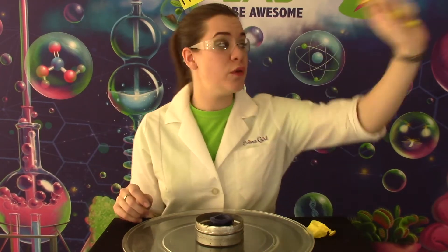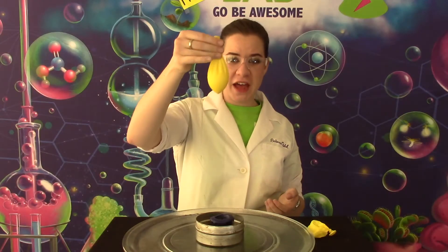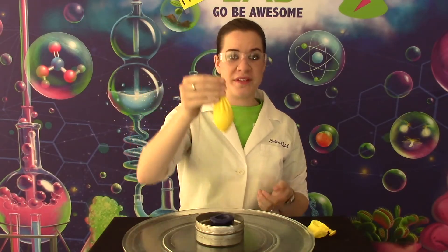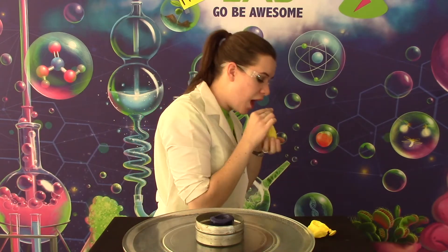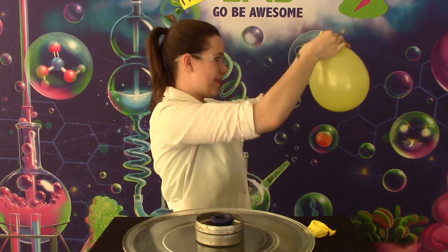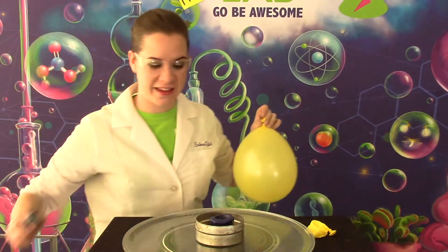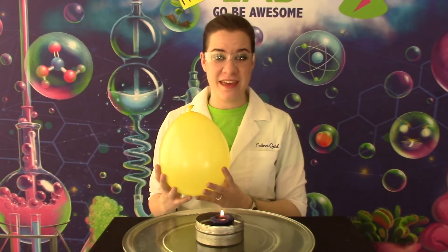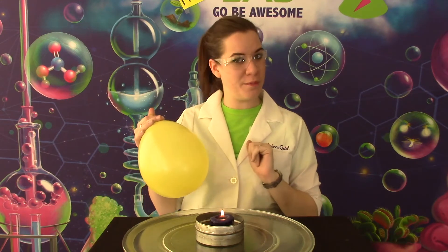What you need to do is go to the sink and fill it up with some water. Now that you have your balloon with some water in it, go ahead and blow it up as much as you want. Go ahead and again light your candle. We're going to do the same thing; however, we're going to harness the power of water to make this balloon unpoppable.